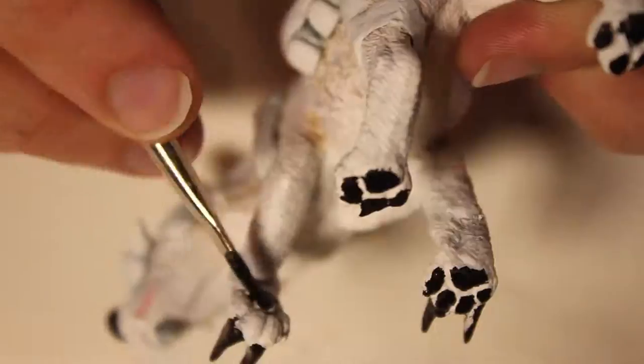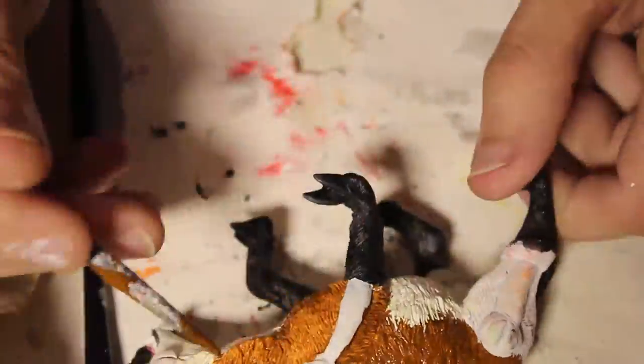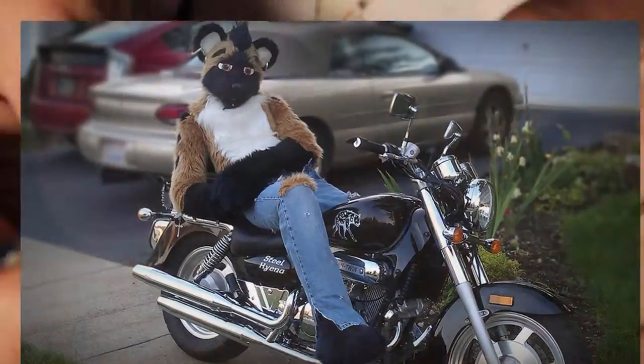Oh yeah, there's a video going on here. Okay, we're on to painting now. Lots of shit brown, black spots, and gray for the steel. Yeah, Steel the Hyena. Ooh baby, just a sexy boy.